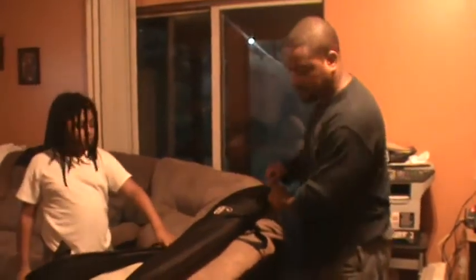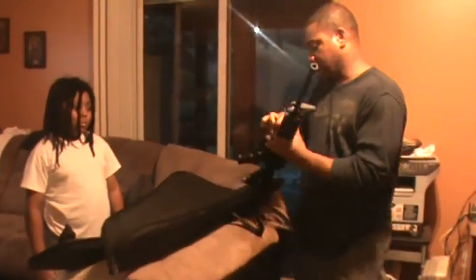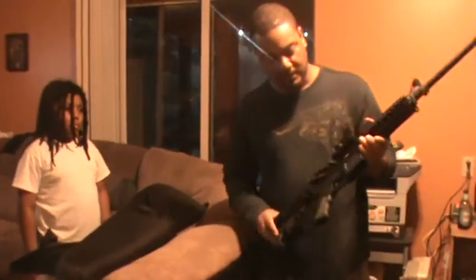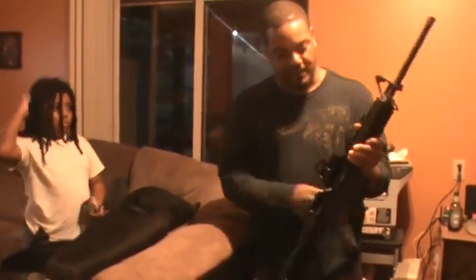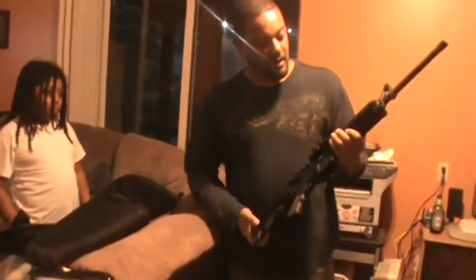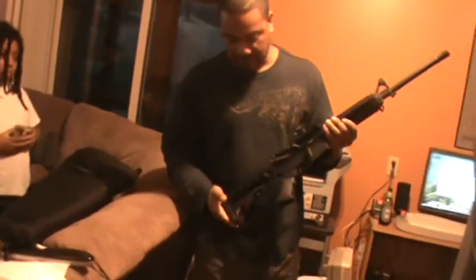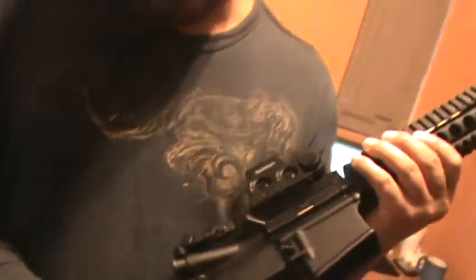I've already got a video at the range of this one. This is the newest — we just got it about two weeks ago. This is a Rock River Arms AR-15. We took it to the range this week. It's sweet and nice, with a collapsible buttstock on it.